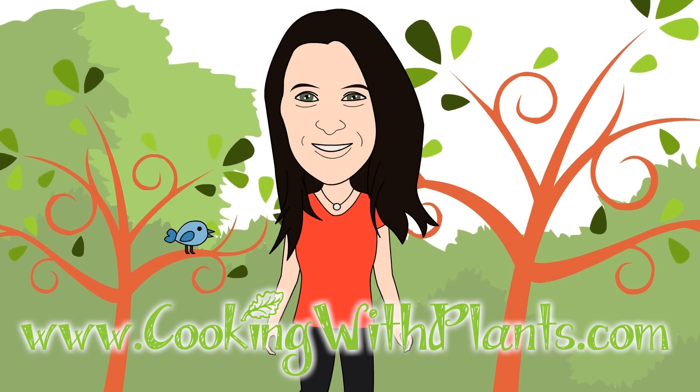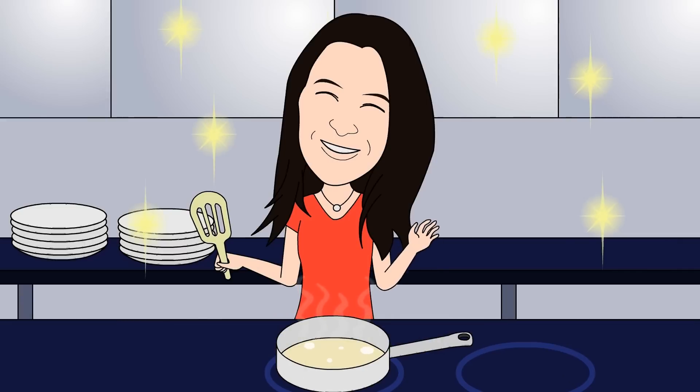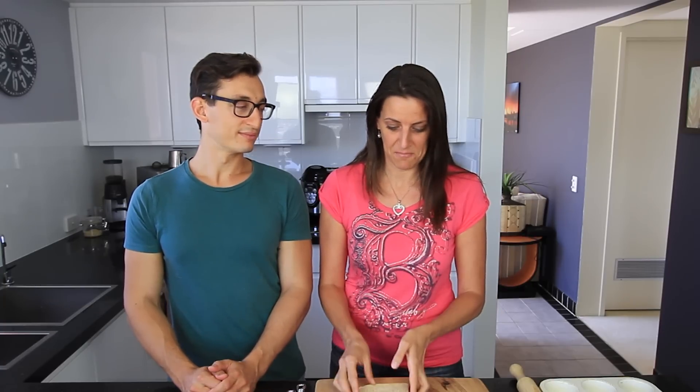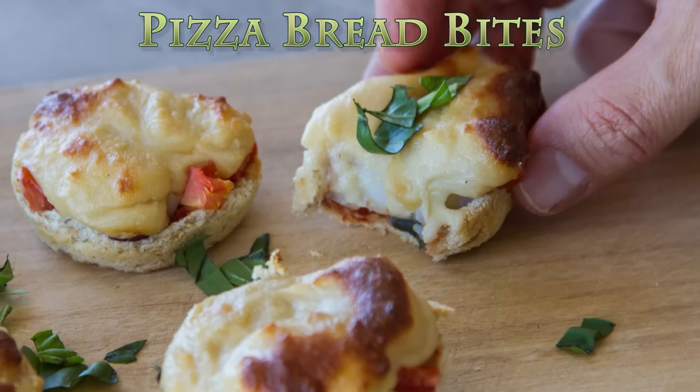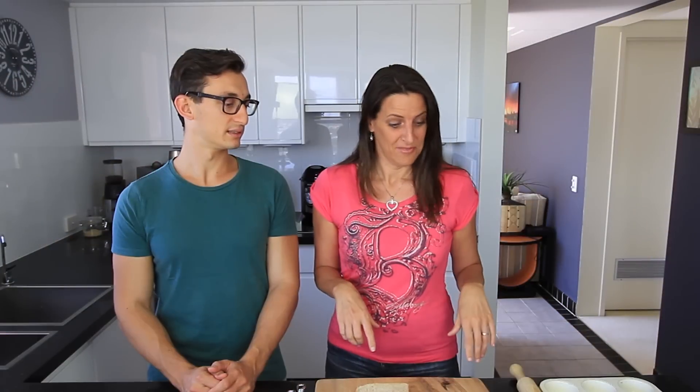Hi everyone, it's Anya from Cooking with Plants and today I'm joined by my friend Jason, who loves bread. So I've invited him over and just as a little starter before we have our main lunch, I've decided to make something with some bread for him. And I know that he also likes pizza, so we're combining the two and making little pizza bread bites. Let's get started.